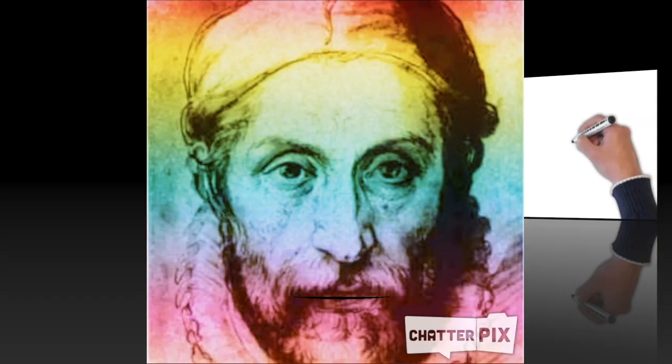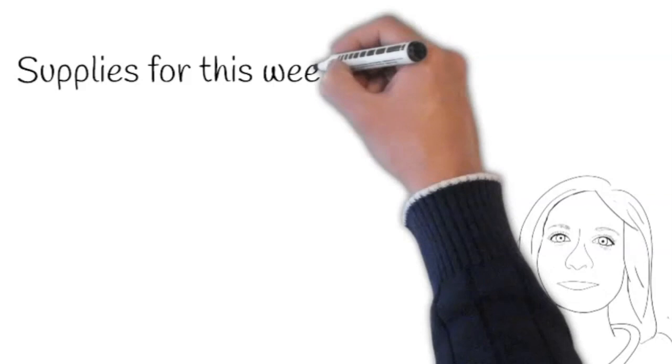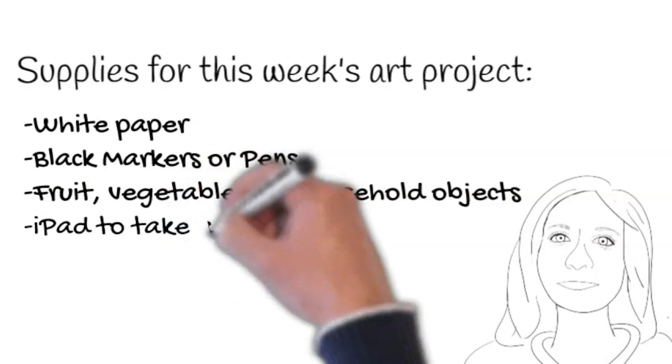For today's art project you're going to need white paper, a black pen or marker, fruits, vegetables, or any objects you can find around your house, and an iPad to take a photo.